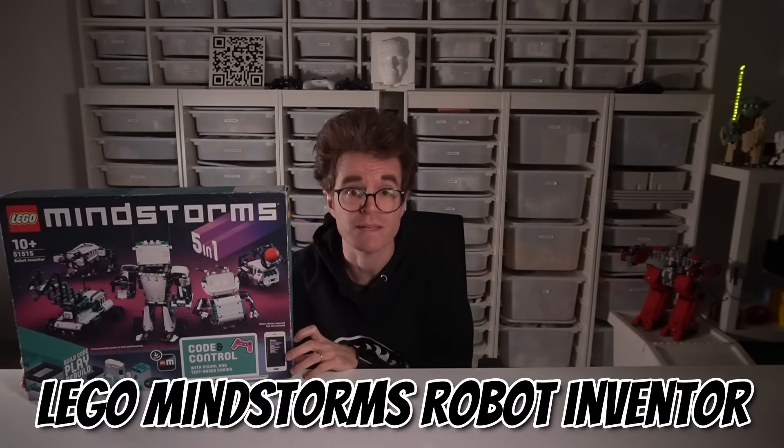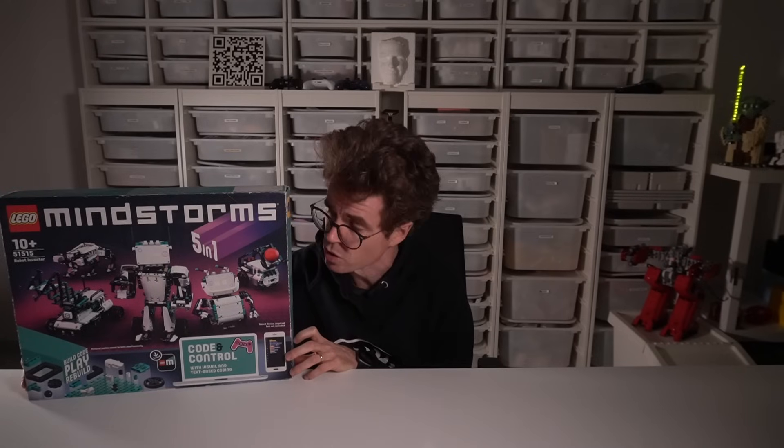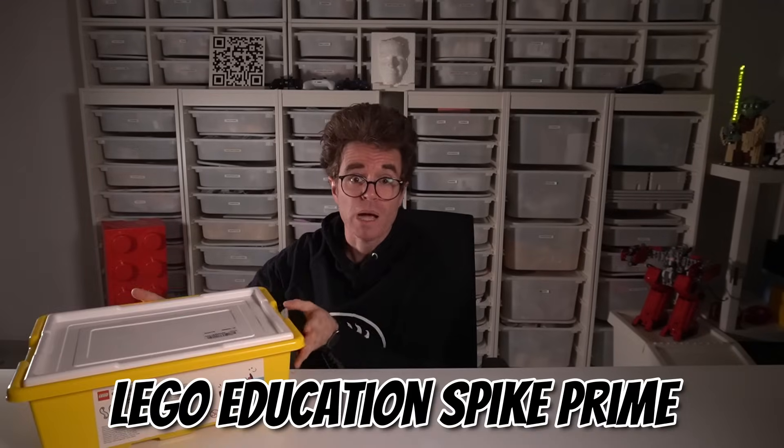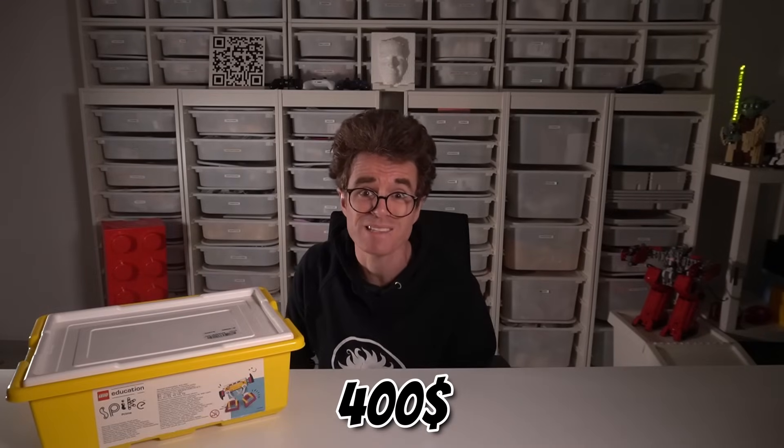Current situation: LEGO Mindstorm's Robot Inventor was prematurely discontinued in mid-2023, possibly due to chip shortages. It originally cost $360 in 2020, but now it's selling for astronomical prices on the aftermarket. LEGO Education's Spike Prime costs $400 and is still available, but it's not sold in regular toy stores — in Italy it's only available through LEGO Education Distributors starting at 480 euro, almost $500.